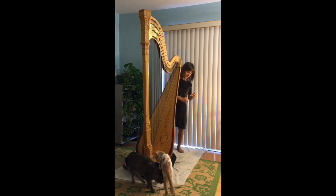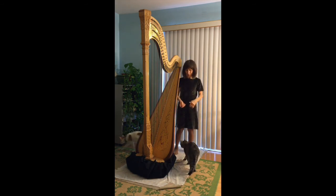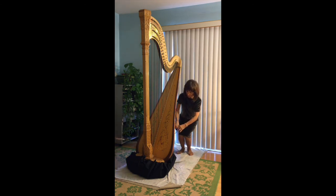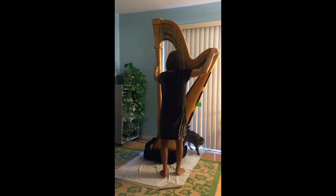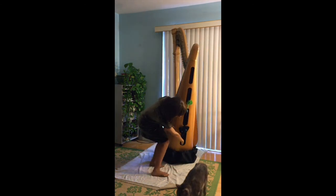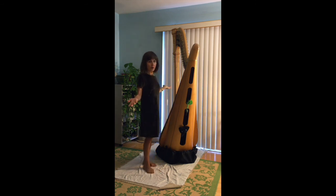Then you tighten the cord lock. Watch out for marauding cats! You have to get the string out of the way, so just roll it up and tuck it inside the cover. It's tempting to tuck the extra string inside the holes of the harp, but don't — it's gotten tangled in the pedals before. And you're good to go.